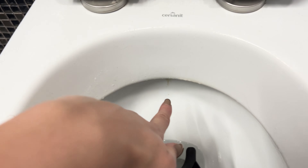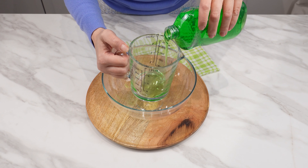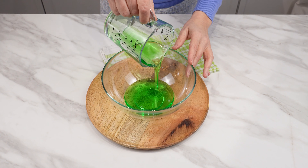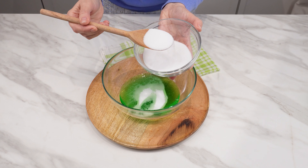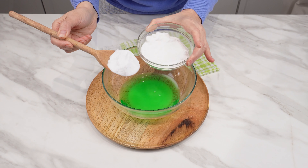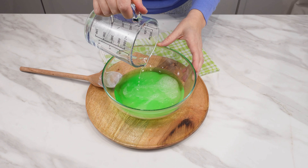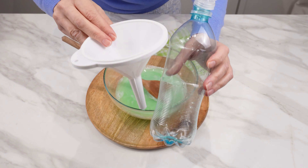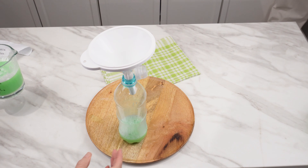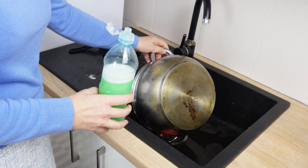Add salt to the dishwashing liquid — you definitely haven't tried this method yet, and the results are amazing. Measure 200 milliliters of dishwashing liquid and pour it into a container. Add two large tablespoons of salt — salt is not just a seasoning, it is also a valuable agent for fighting dirt, deposits, and burnt residues. Also add a tablespoon of baking soda, which not only cleans but also disinfects. Finally, pour in 200 milliliters of water and mix all the ingredients. When everything is mixed, pour the mixture into a bottle using a funnel — a bottle with a spout from any beverage works best. Salt and soda added to the dishwashing liquid turn it into a super liquid.